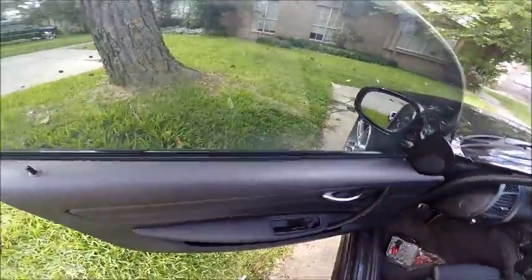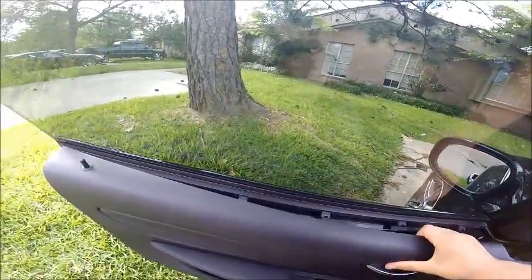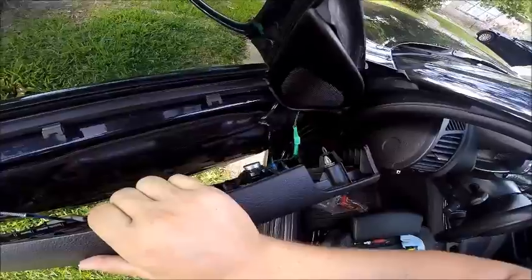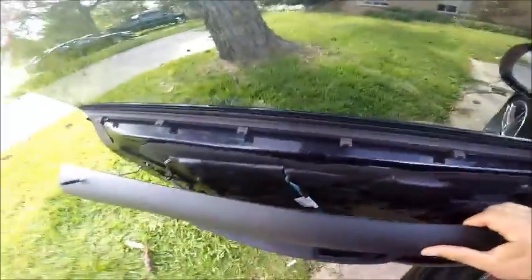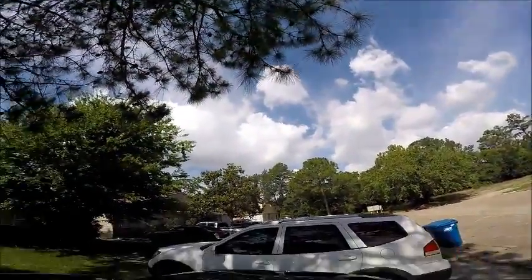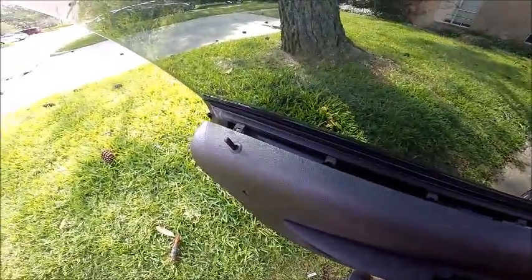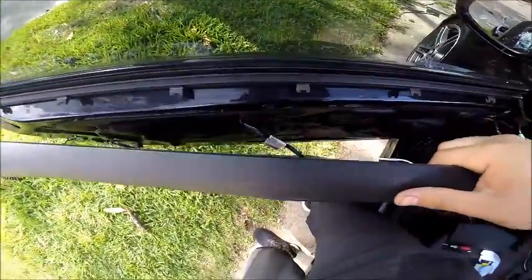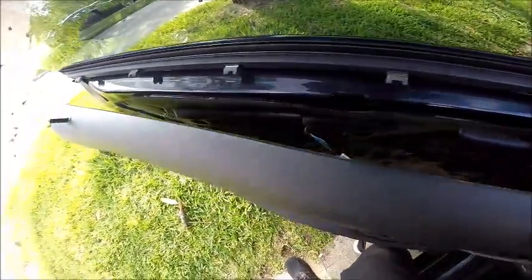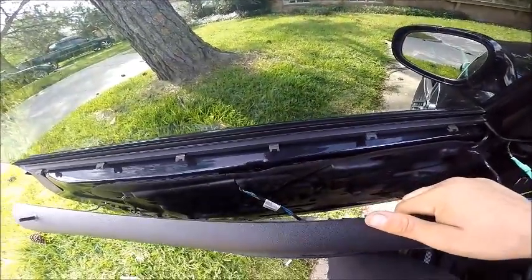Everything's basically off except for the top here. And here we are — as you can see there's a bunch of wiring harnesses down here. The door is now off. Be very careful of your little lock down here. You'll see there's a bunch of wiring harnesses that need to be disconnected to take the door completely off. I'm not going to do that just because I've got what I needed, but that's the entire door take apart.